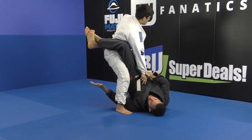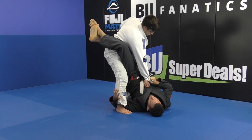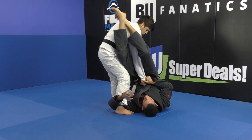One arm goes under his heel, and then now I'm trying to open up the leg and attack an omoplata. So I have an omoplata set up here.